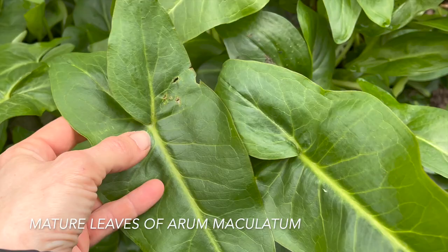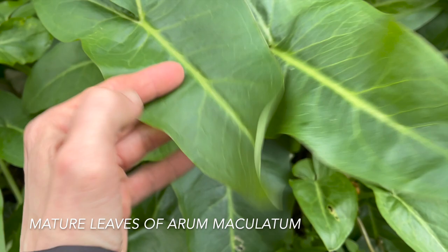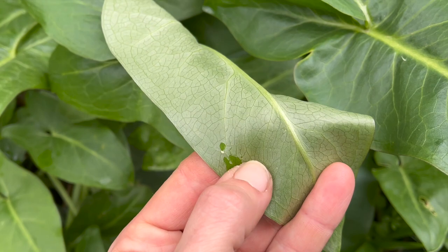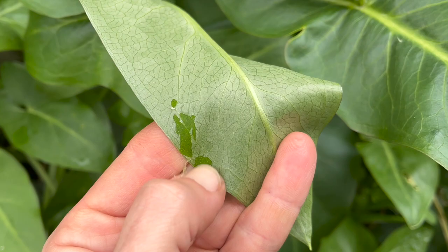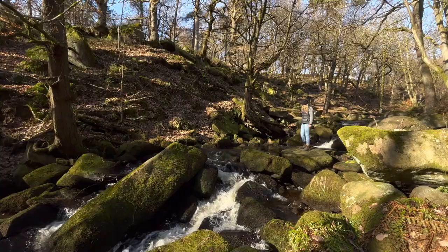These are mature lords and ladies leaves and you can see that they grow much bigger than wild garlic. But when they're young they could be mistaken. They're quite obviously different as the plant gets older. These are the two massive tails, and if you turn it over it's a lot lighter underneath and it's got a papery film over the underside of the leaf that you can scratch away. But yeah, don't get this confused with wild garlic.